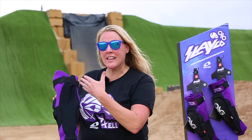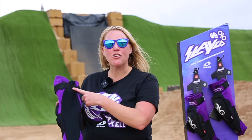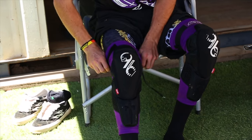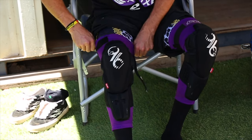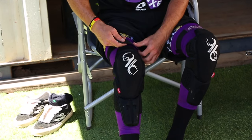On the back you can see we added a lot more ventilation. Something that Axel asked for was just a single strap on the top. The reason for that is also because on the front we made it a little bit longer so it actually tucks into the boot and helps hold the pad in place.